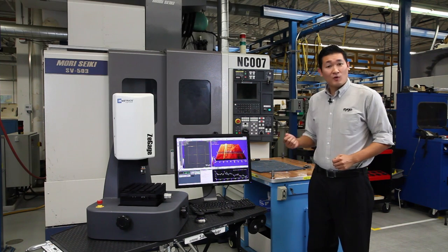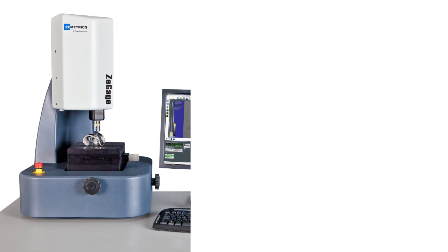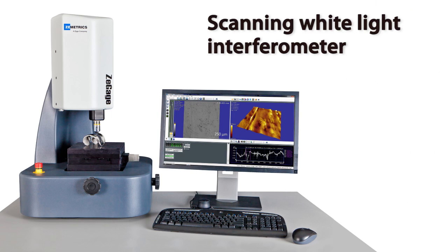Traditionally, roughness measurement tools are locked away in a QA lab. The Z-Gauge is a scanning white light interferometer designed to work on the production floor.